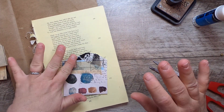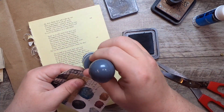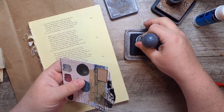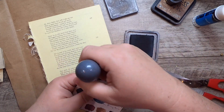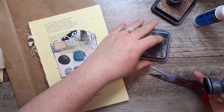That's fun. I'm going to use some black distress oxide just around the edge here, just to let it kind of have its own outline so that it will stand up on the page. Okay, so there's a pocket.